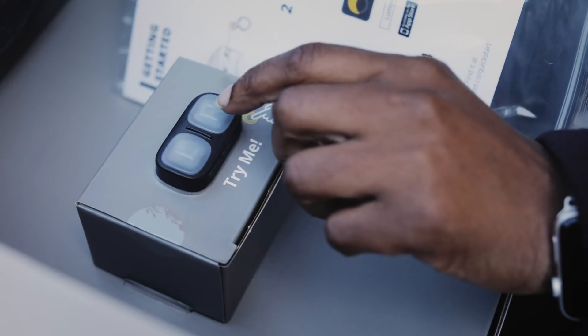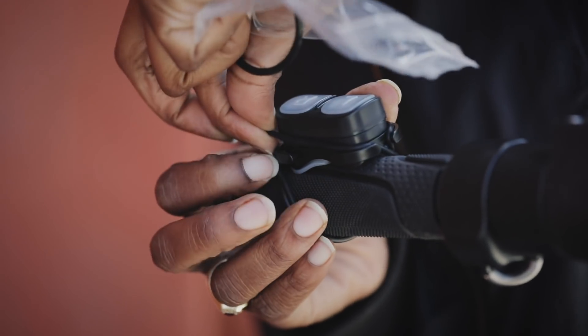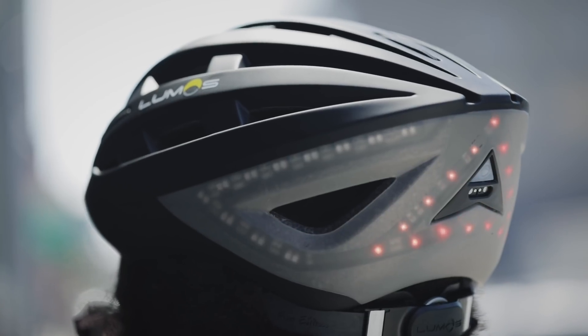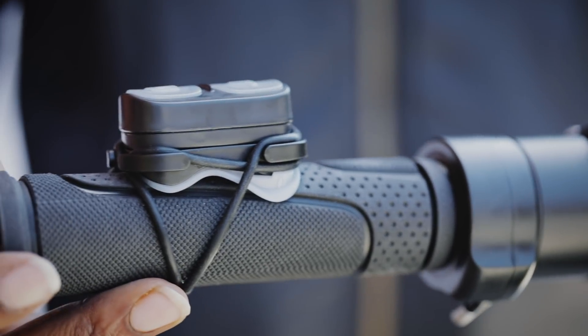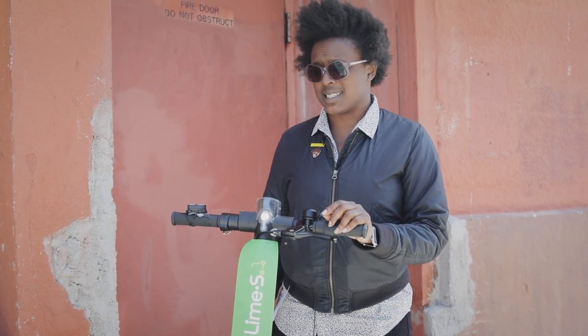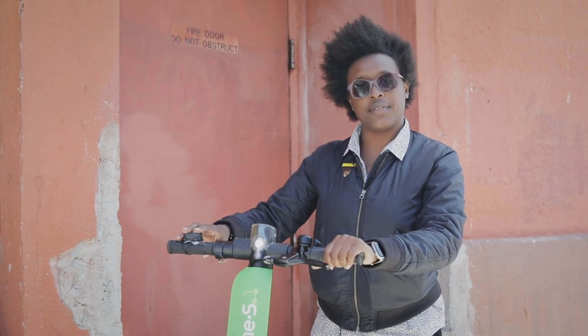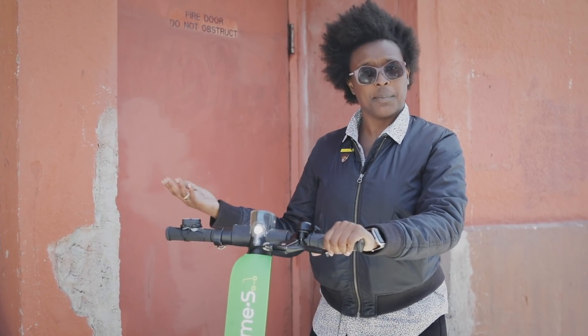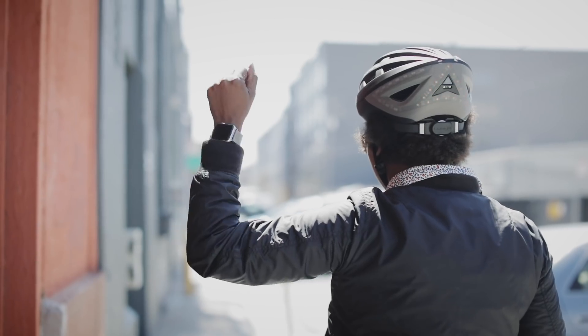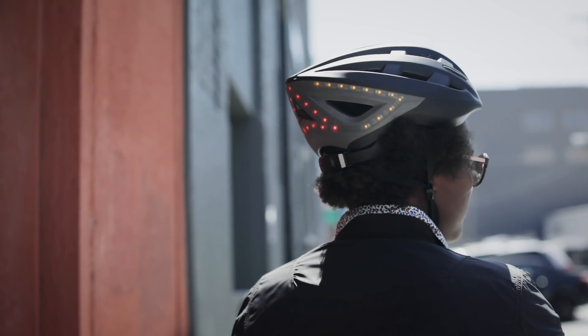Now I need to test and mount the remote to the handlebar. The Lumos helmet and its little remote here have been on the market for a little while, but what's new about this release is Apple Watch compatibility. Instead of having to hit left or right, I could use biker signals on the hand my watch is on, and then it'll show up on my helmet.